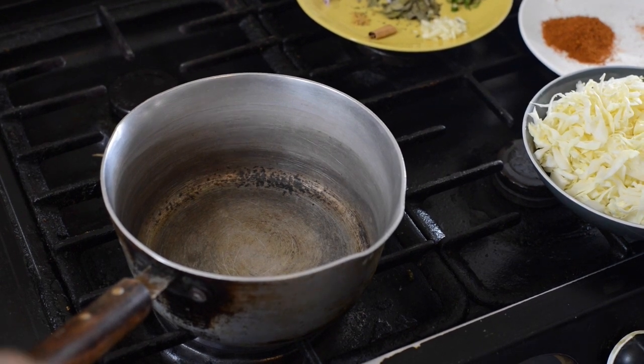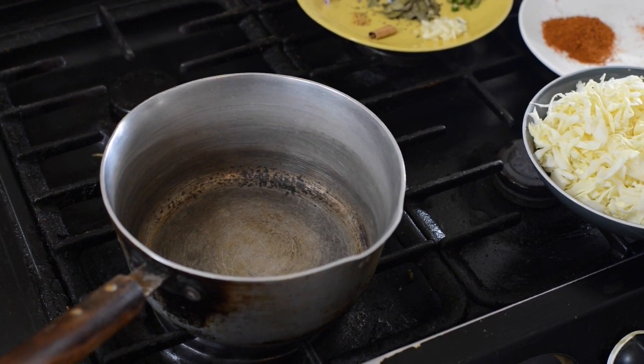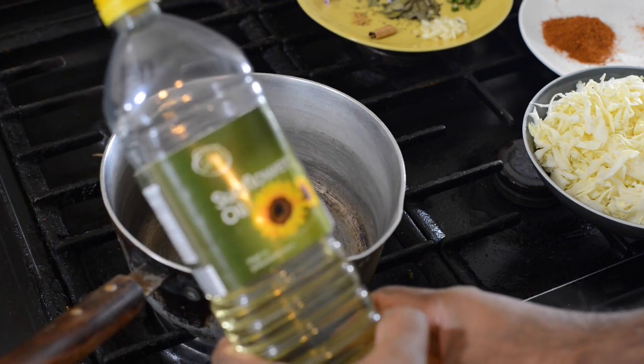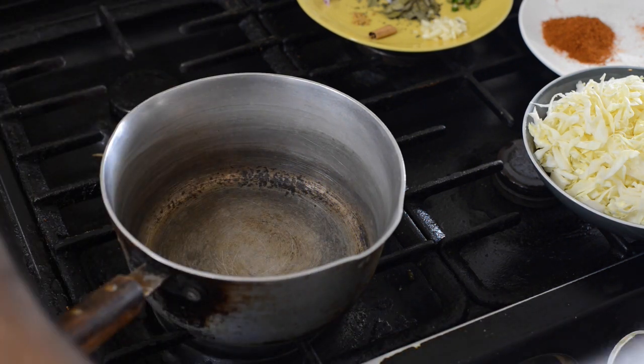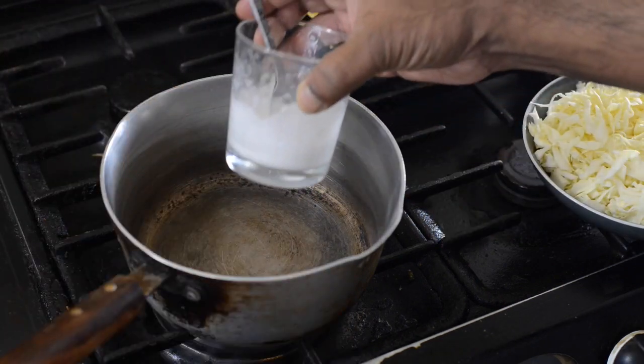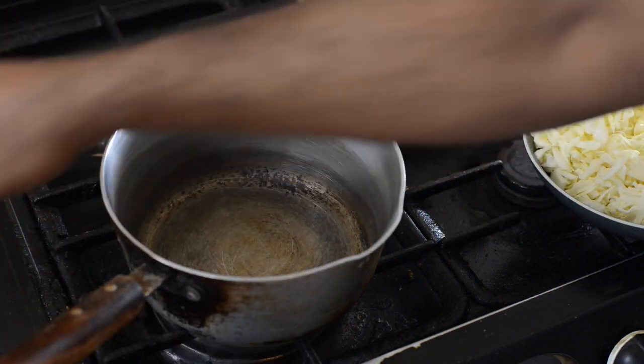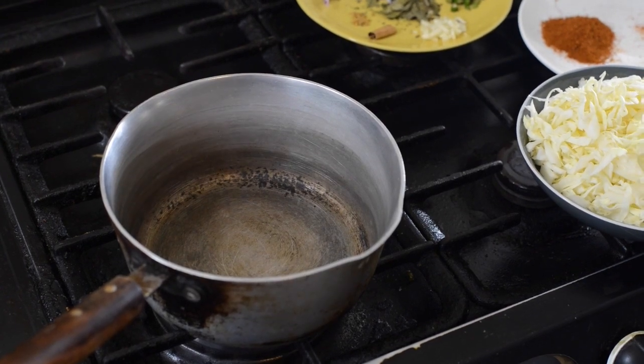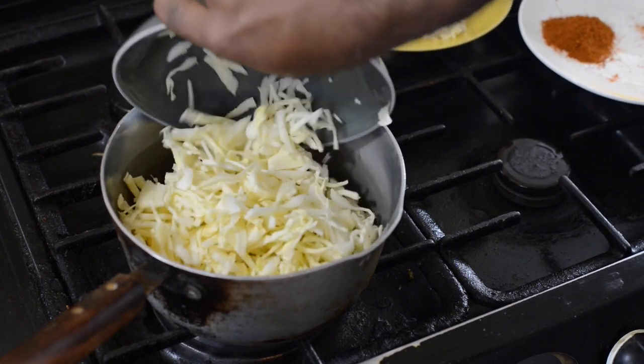Right, we start with the cabbage curry now. Before that, I forgot to tell you something earlier — I need about two tablespoons of oil and about half a cup of coconut milk as well. That's for the end. Now, what I'm going to do is add all of this cabbage into the dish.